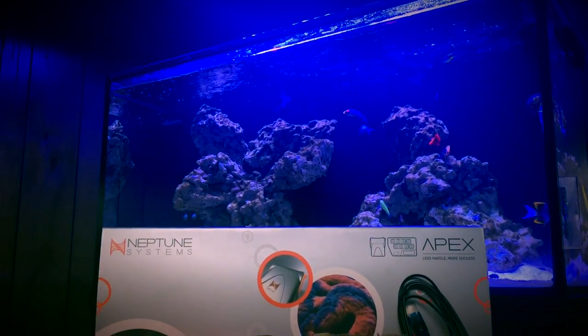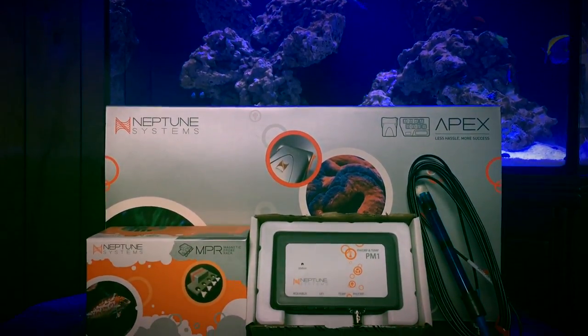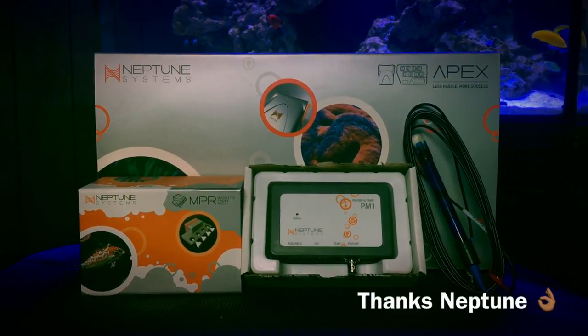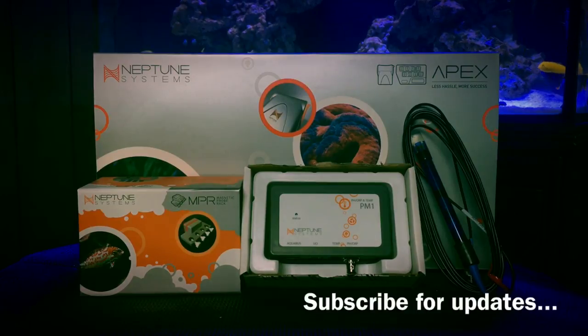Hey, what's going on YouTube, this is CJ. Welcome back to episode 15 of my 120-gallon reef system. This episode is going to be all about the Neptune Apex. I've finally been able to get one installed and I'm excited to share this with you guys, and hopefully share a lot more content to come as far as programming and how I'm actually going to use this on my system. Let's go ahead and get this thing unboxed.